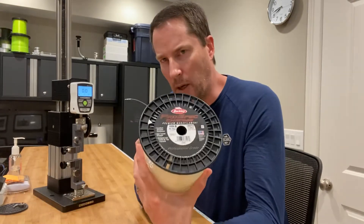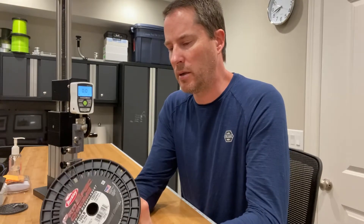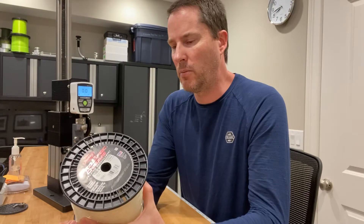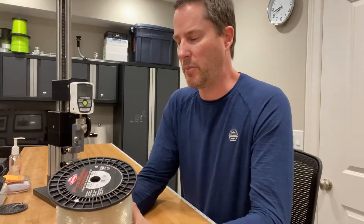So you might wonder why am I only testing 100 pound? Most lines are conservative in their ratings, so this may actually test over 130 pounds.